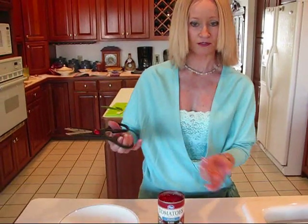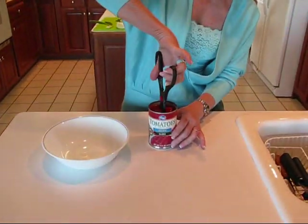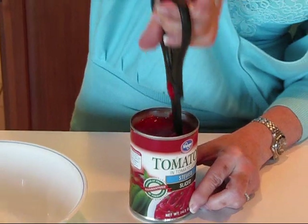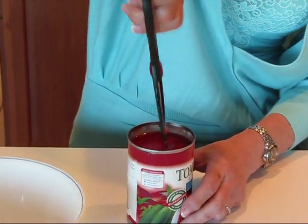She's been a long-time viewer and she suggested that when I dice my canned tomatoes, I just take some kitchen shears or scissors and go down into a can of whole tomatoes — or these are stewed tomatoes that are sliced, but they're kind of slippery if you bring them out on a cutting board and try to chop them up.